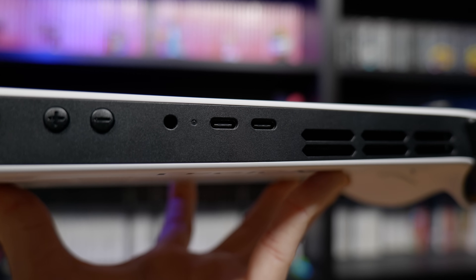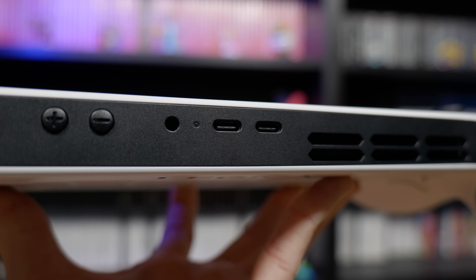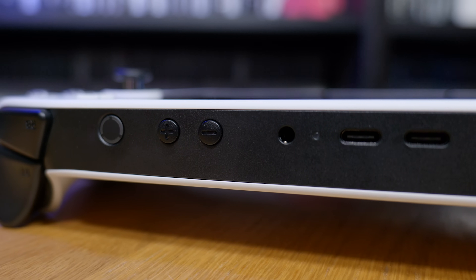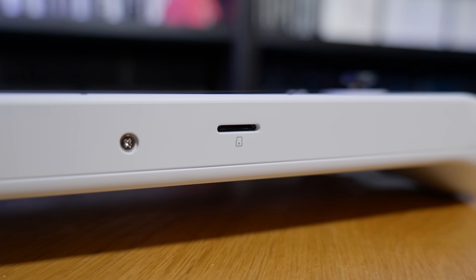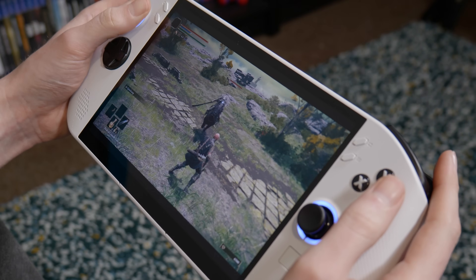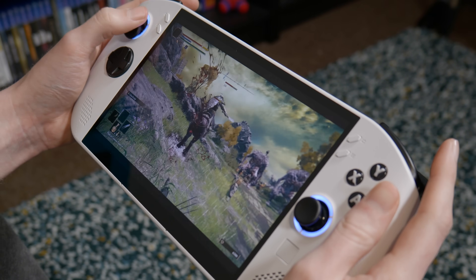On the top of the device we've got two USB-C ports, which is handy if you need to charge it and use a peripheral at the same time. We've also got a headphone jack, volume buttons and a power button. Finally on the bottom there's a micro SD card port so you can expand the storage.